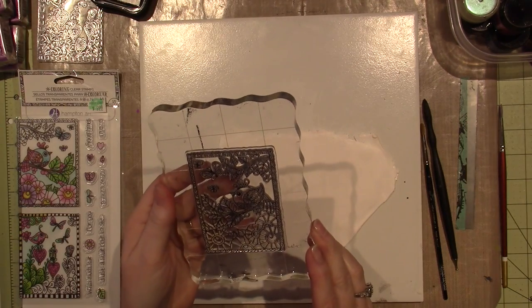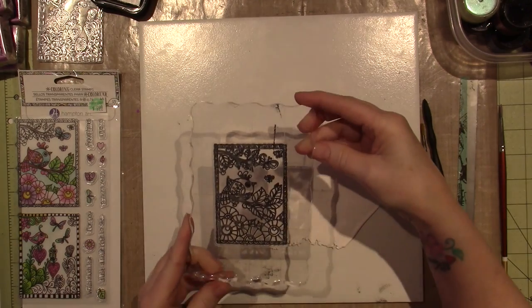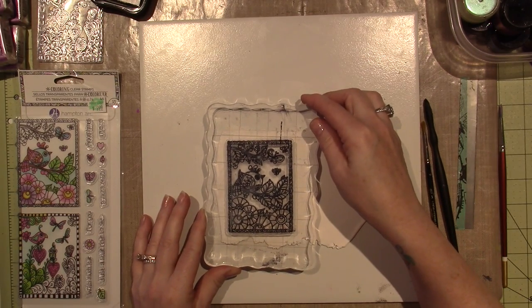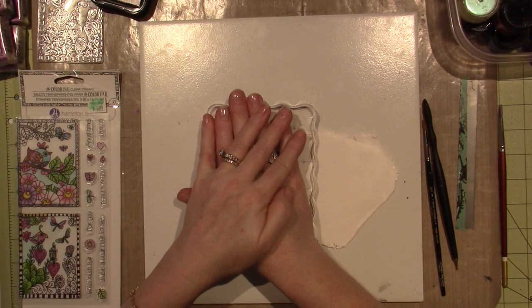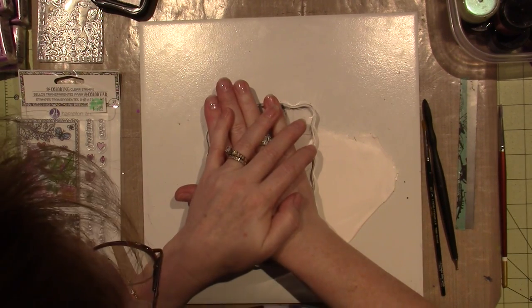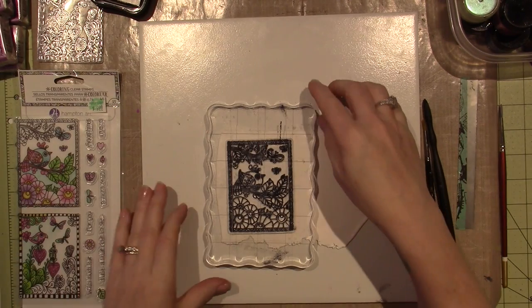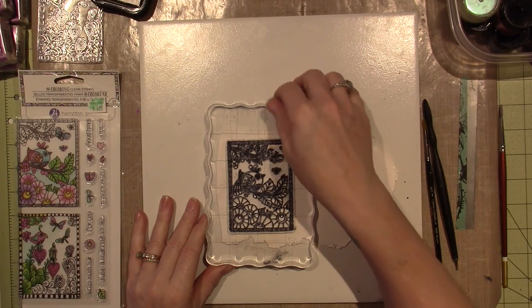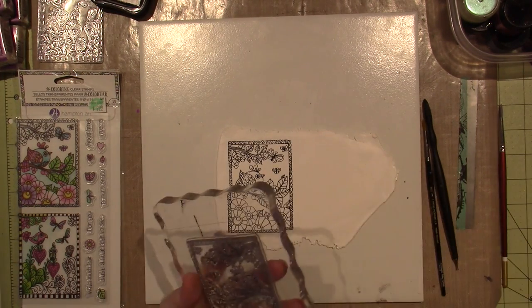Oh my gosh, it's so cute! It's like a Zentangled design. I think I moved it - I'm just going to give some gentle pressure. I don't really want to make the impression into the clay as much as I just want to get the lines. Look, it did it! I love it.